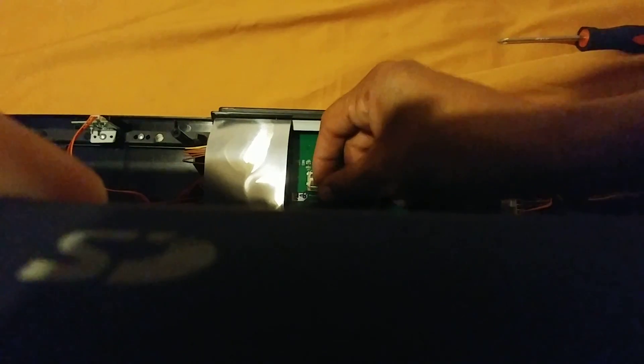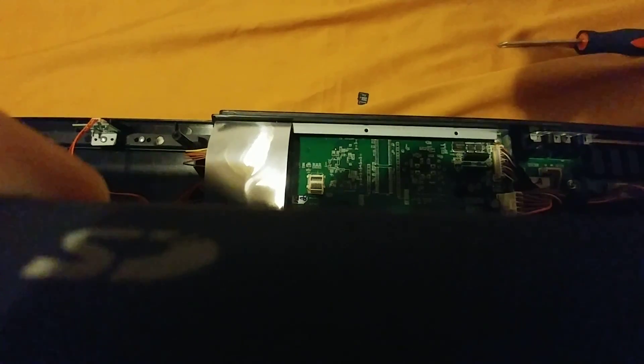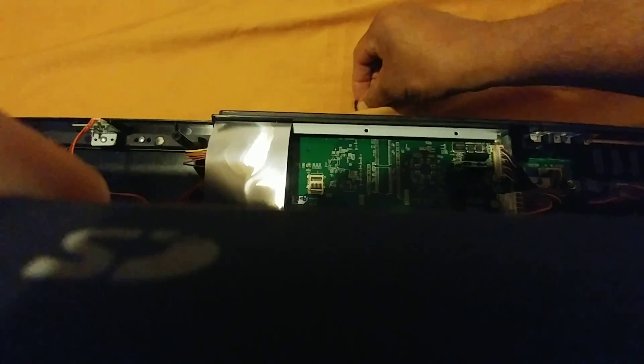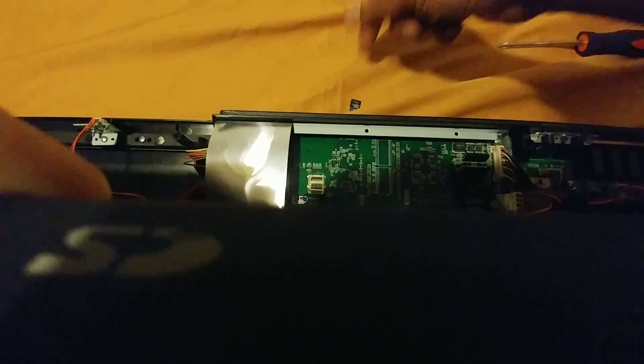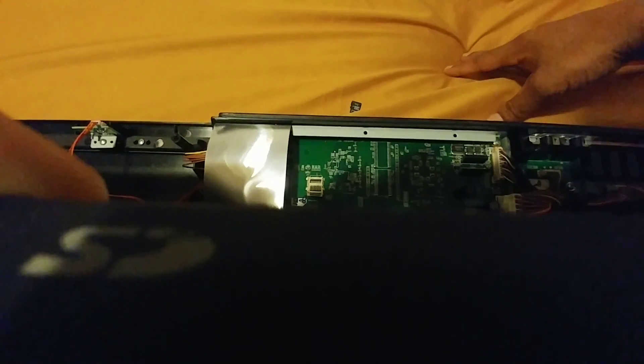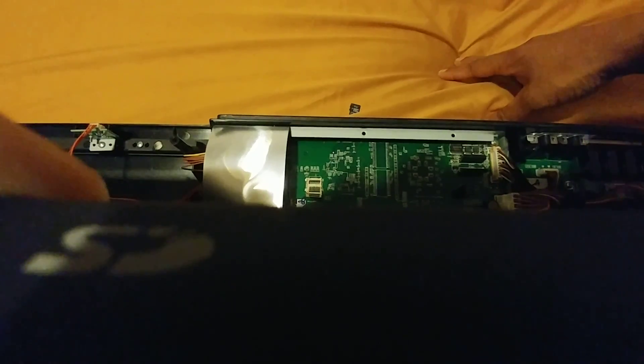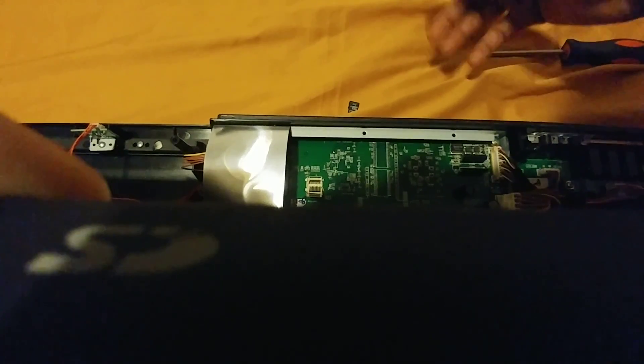This is from the back where the LCD is located. You actually have to flip the metal piece up that holds the card — flip it up facing you — and then you can pull the card right out. It's easy to do.